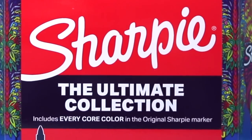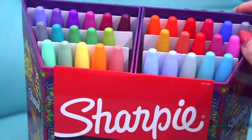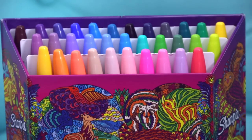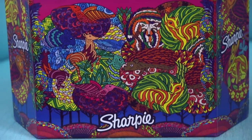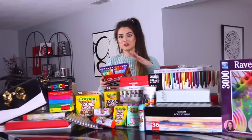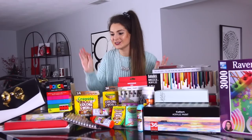Let's start with these Sharpies. I have a bit of a problem — whenever I see a new Sharpie set I buy it, but I haven't been doing videos recently, so that needs to change. I think this set will give me a push in the right direction because this is 65 colors — every core color in the original Sharpie marker collection. I've customized a pair of shoes with Sharpies before, so I think I want to do an art piece or customization with every color in here. If you have any ideas, let me know.